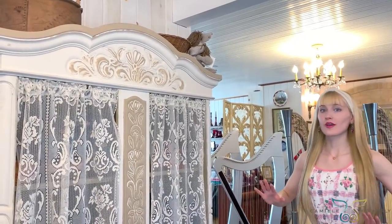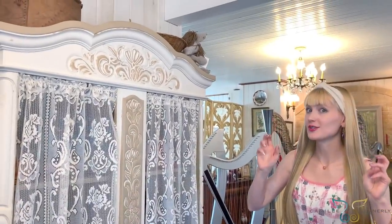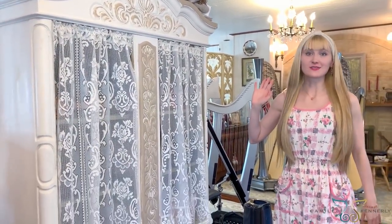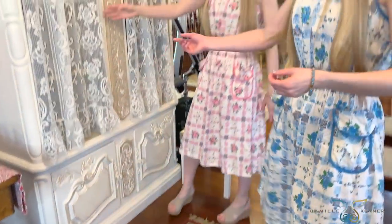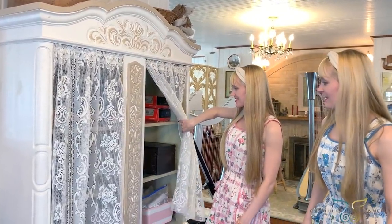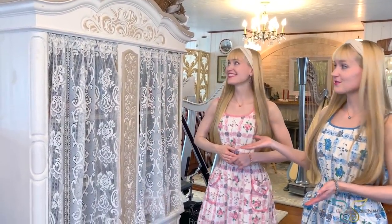Working our way around the corner from the electric harps, we have a new — 'new' in quotes — storage piece. We got it for $50 used; it didn't have any doors on it, and our mom put these curtains on here using little curtain rods, which is perfect because they're beautiful and allow easy access to all the harp room storage in the cabinets. It works really well for the harp room.